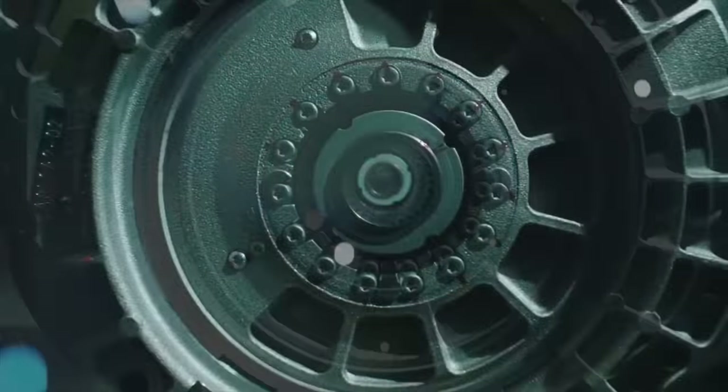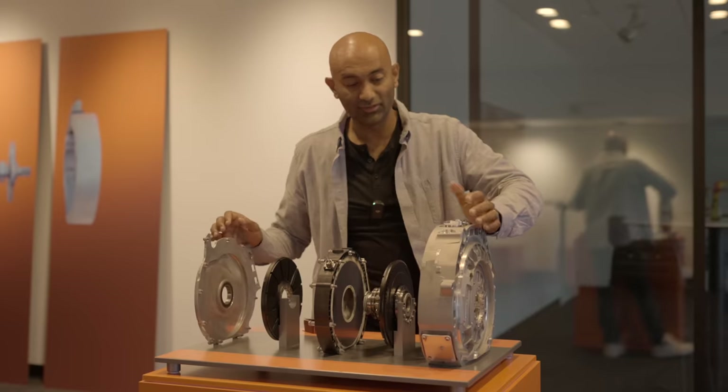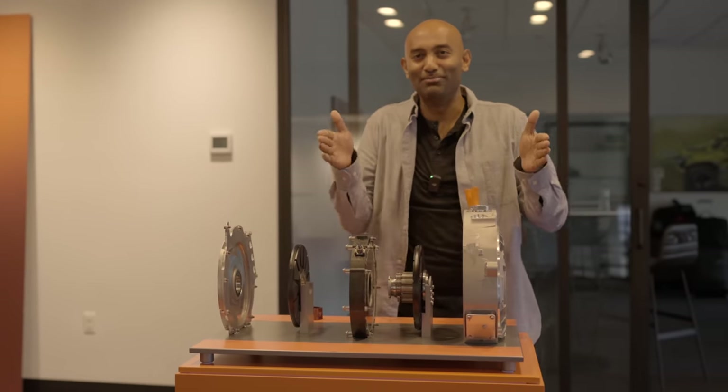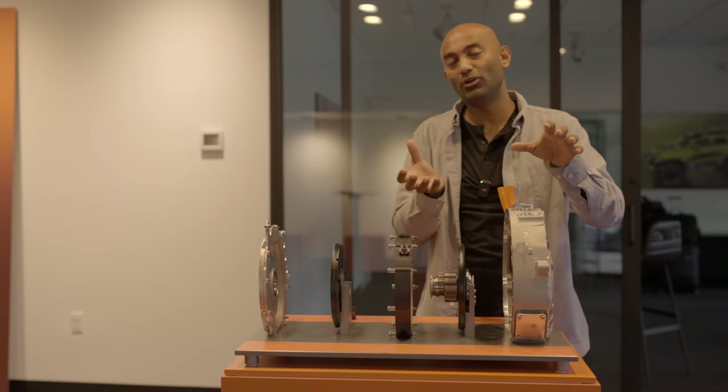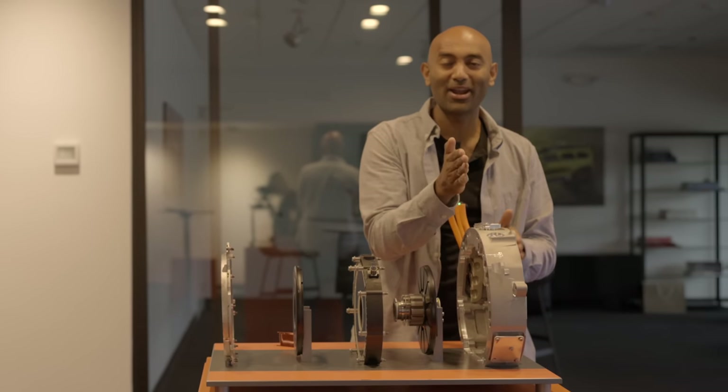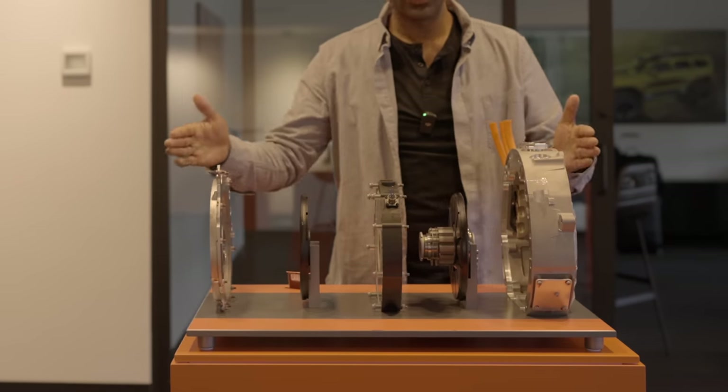The company Yasa actually first started making these for hybrid cars. As you can imagine, if you have a gasoline engine, trying to add a traditional motor to that is a little bit tricky — that's why they're normally side-saddled with a belt or something else to combine the power output. But with the pancake motor, you can just slap it right after the engine and everything else fits in.